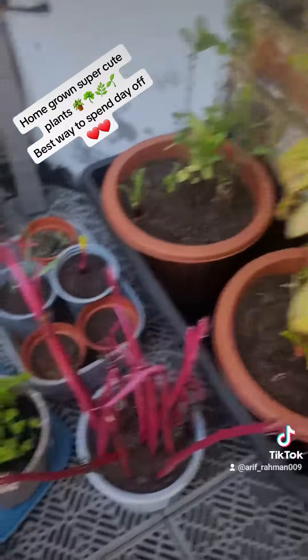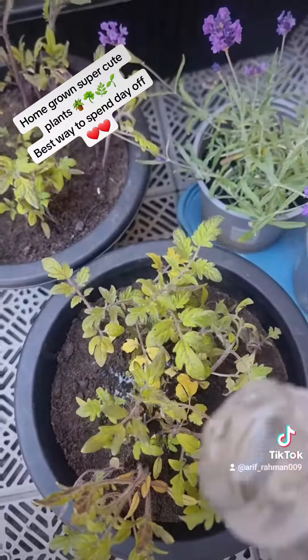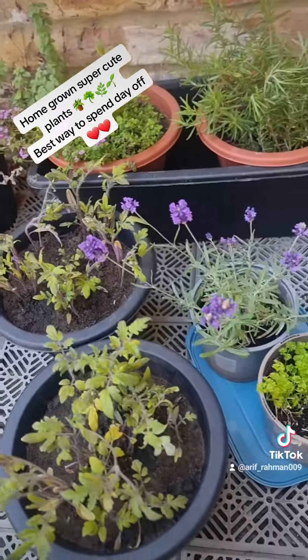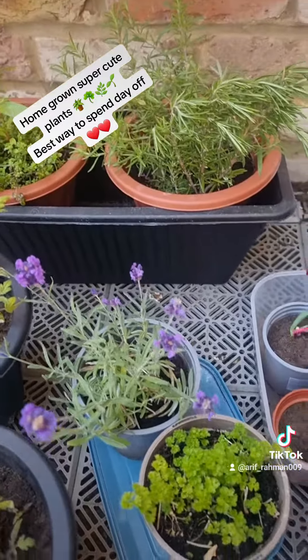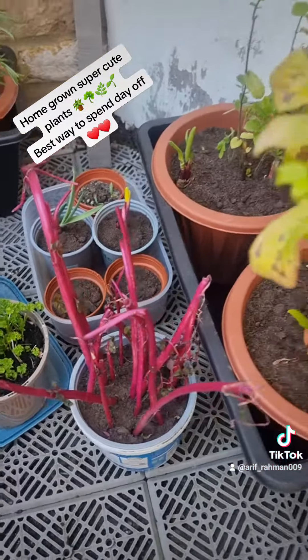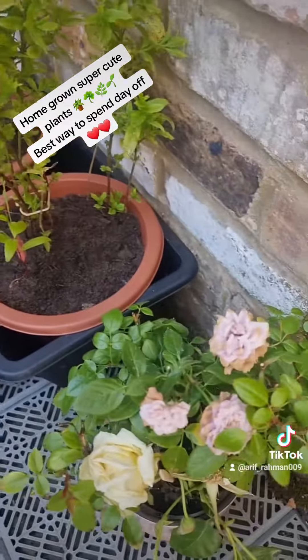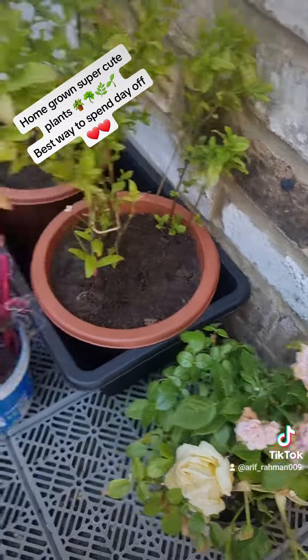All righty, all is transferred to a bigger pot now. Put a little bit of water. That's it. Look at this — lavender for the candles. That's it! Next week I'm gonna start the rosemary.